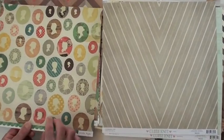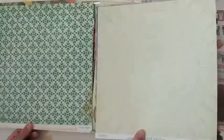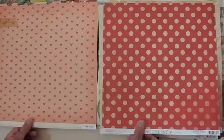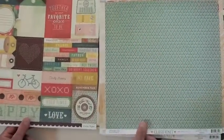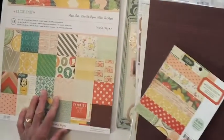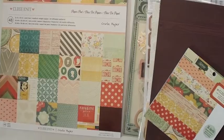At Blue Moon Scrapbooking, we happily ship your order. In the United States, orders over $50 ship for free, and we ship all over the world as well. This was a favorite collection of mine — nice and warm, full of good sentiment, truly happy. We've got the 6x6 pad which gives you 36 sheets, and then there's the big 12x12 paper pad so you can die cut away. It's Crate Paper.